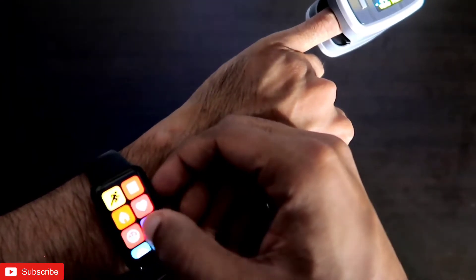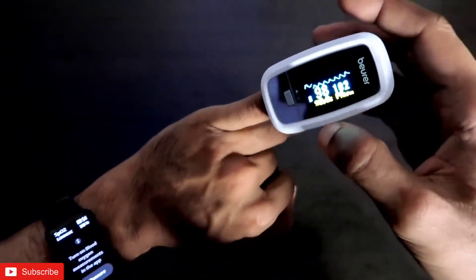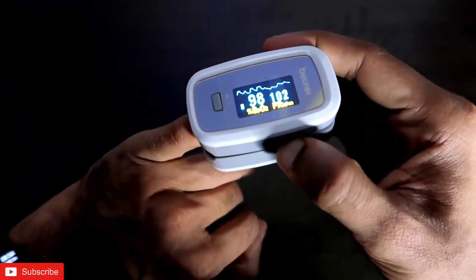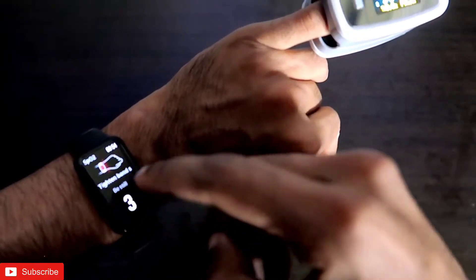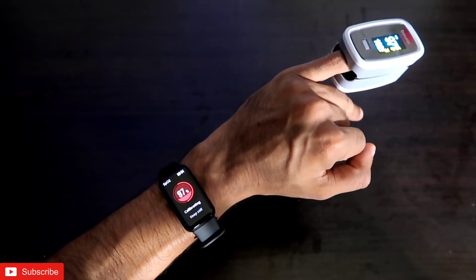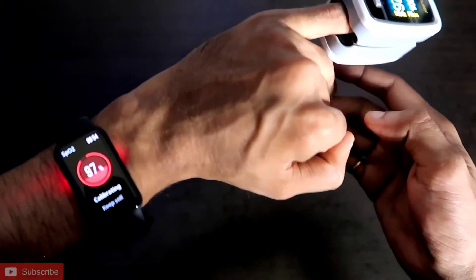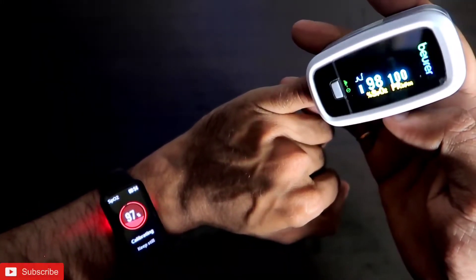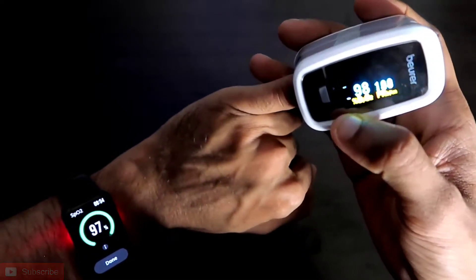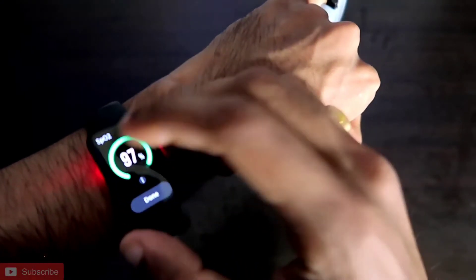Now measuring SpO2 simultaneously — the pulse oximeter is continuously reading 98% and the Redmi Smartband Pro is giving 97%. Both readings are at 97–98%, so the SpO2 is almost accurate. Definitely a good SpO2 sensor has been used in this Redmi Smartband Pro.